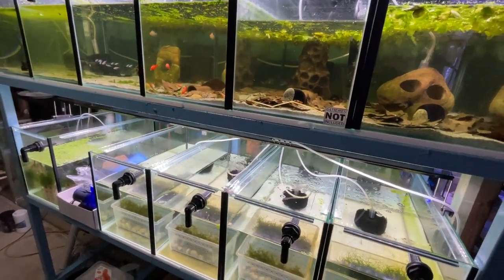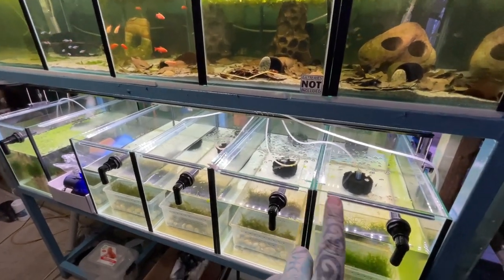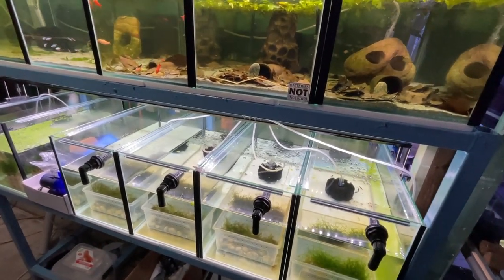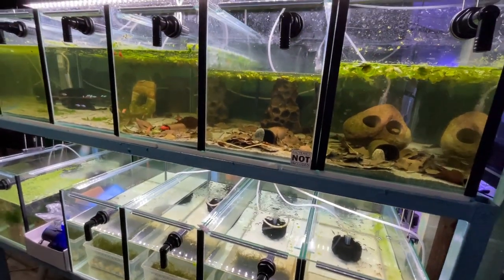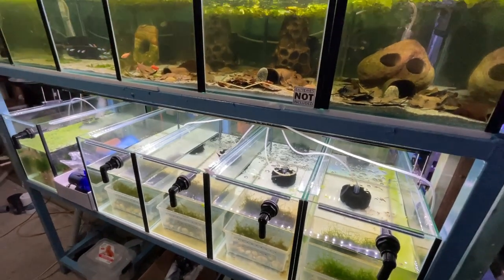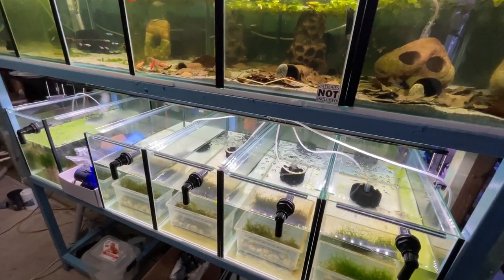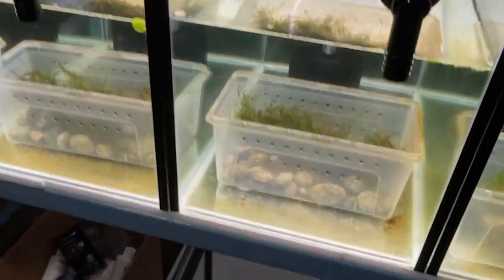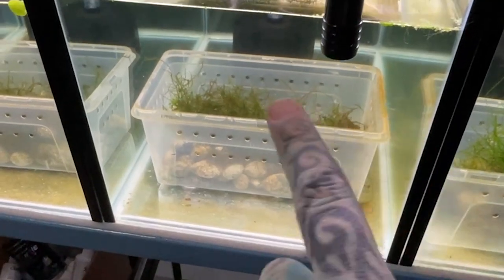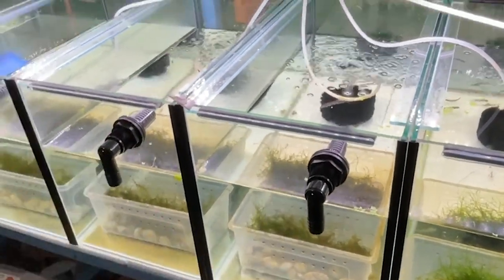Back to the fish room — if you missed my other video on starting to breed egg-laying fish, these are the systems. Just two-foot tanks, 60 by 30 centimeters, running air at the moment — they'll be hooked up to a sump soon. All it was: conditioning the water, separating parents — fattening up the females — then introducing them into these tanks which have a little tub with some gravel or rocks on the bottom to hold it down and some moss.